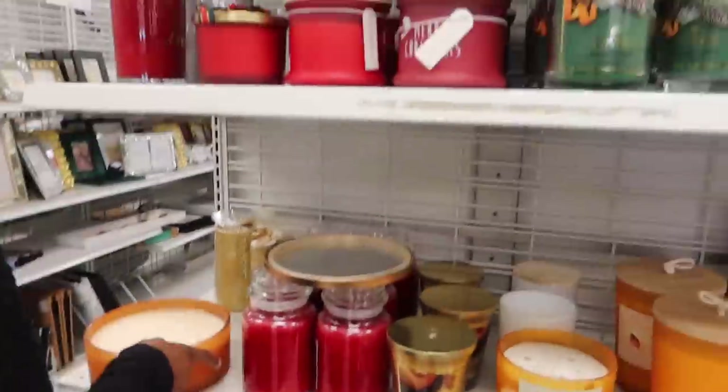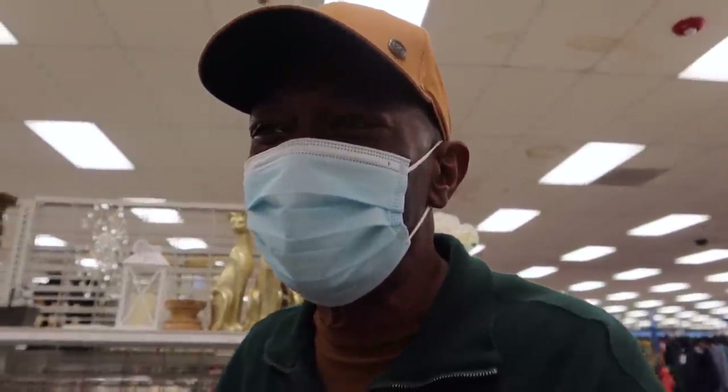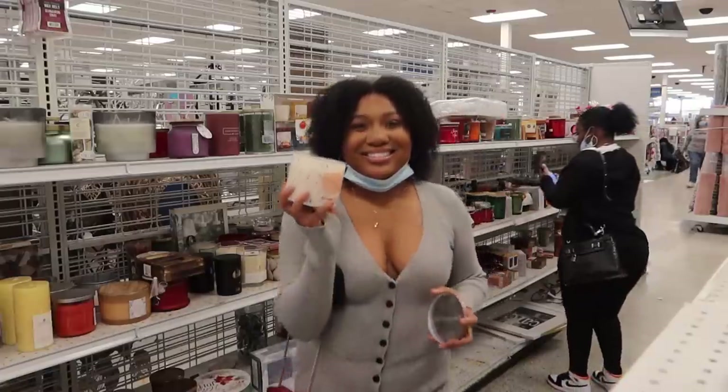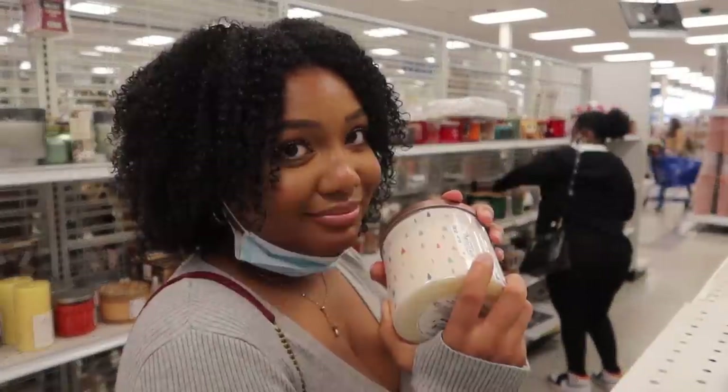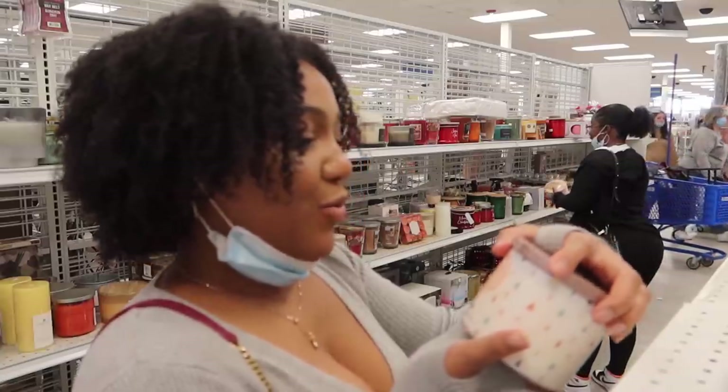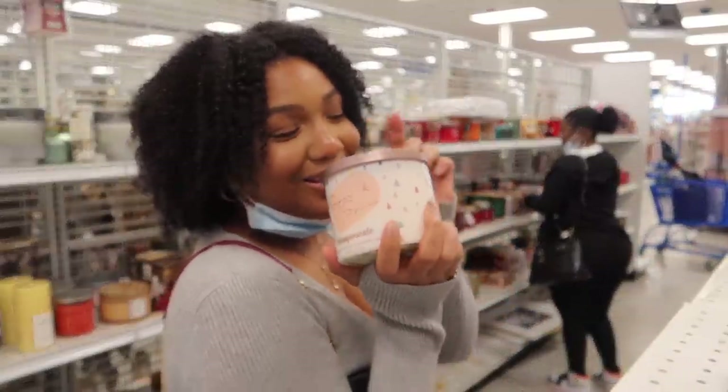They're gonna be candles — I don't know why I got so excited. I did not know every store has candles. Sugar cookie — before I even read the name it says Sugar and Spice. I'm good at this!